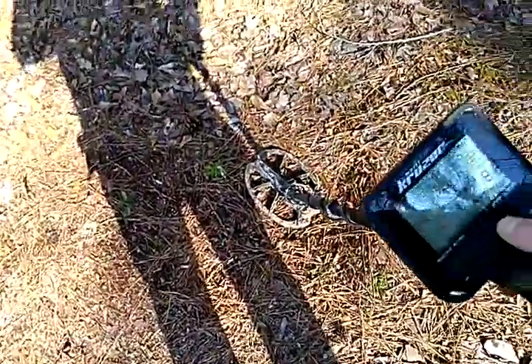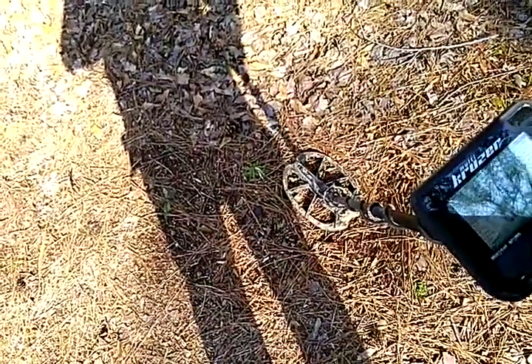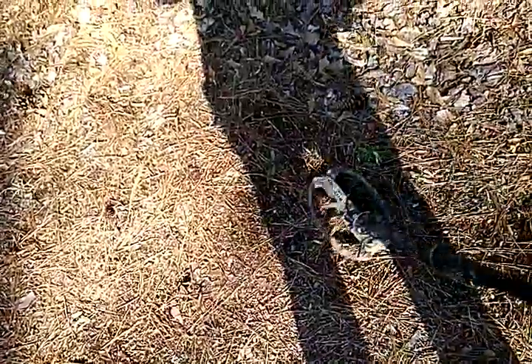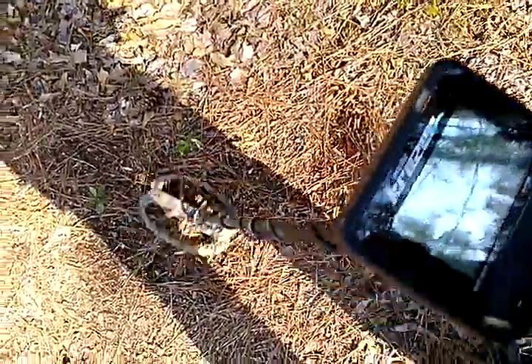Then we can go to deep mode. Let me turn my gain up on deep, put the disc on zero, notch on zero, everything else stock. I'm in the mid to upper nineties and occasionally 80-81, so we're getting close to the dime ID in that mode.